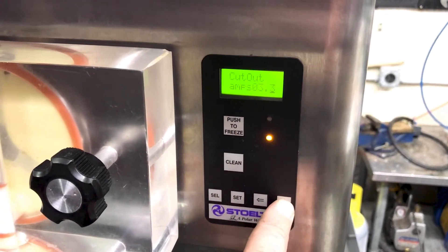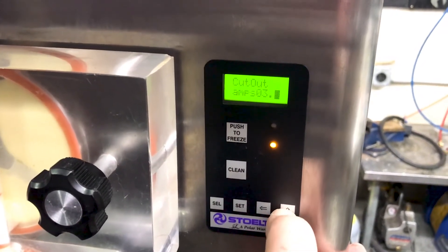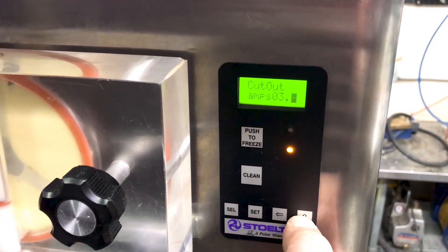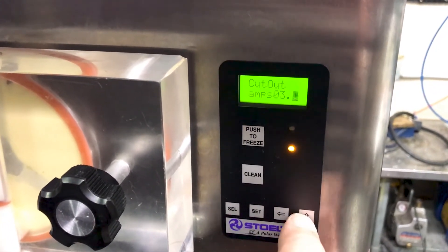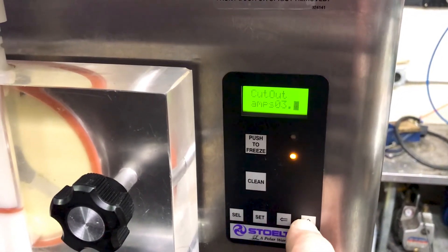It only goes up — there's no down. So if you want to go, say, from 3.5 down to 3.1, you have to go back up to 3.9 and then continue around down to 3.1. We're going to go ahead and leave this right at 3.0 for our purposes.